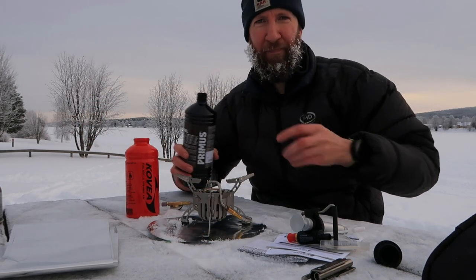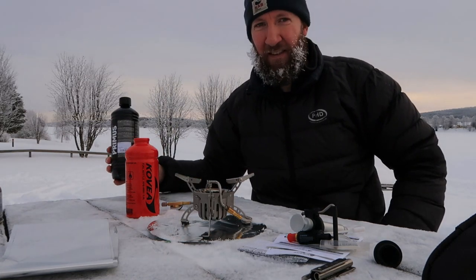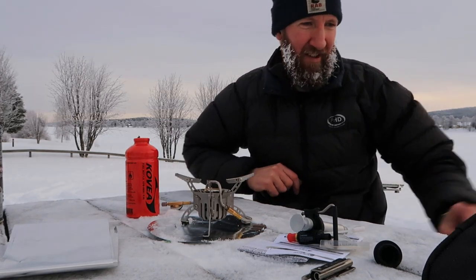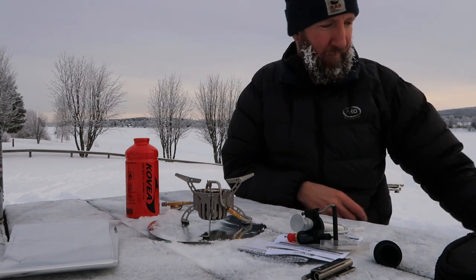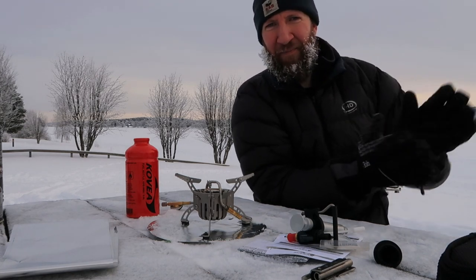There we go, that's as full as that needs to be. I'm actually going to put gloves on just for the look of the thing, so it can be done.